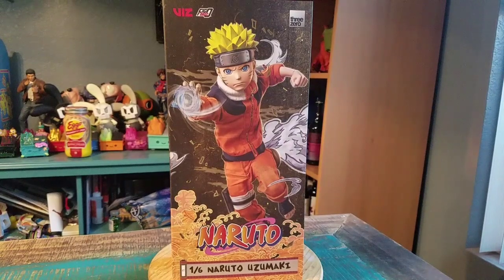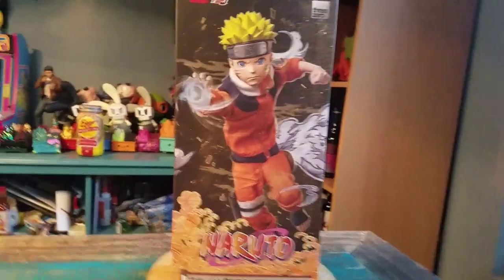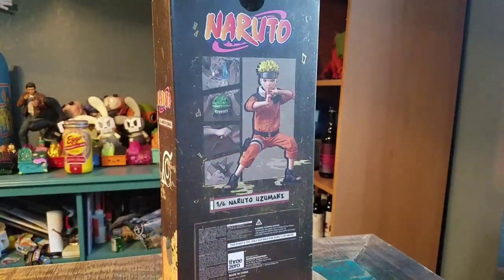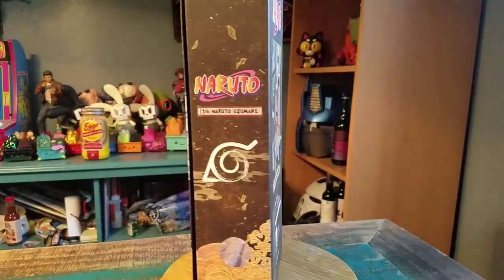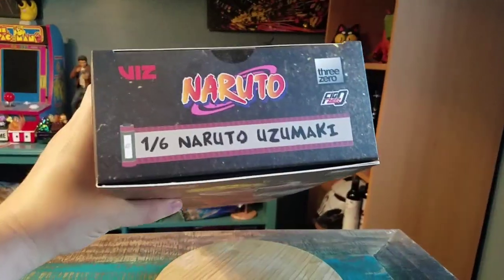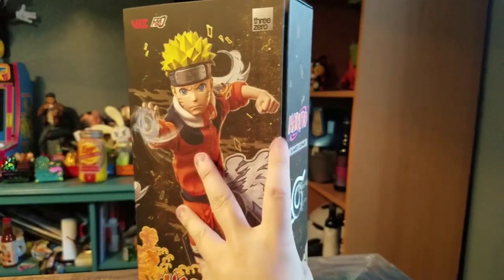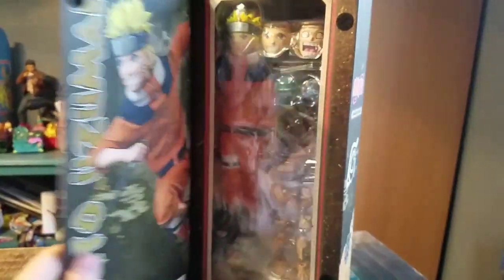A 1/6 scale Naruto Uzumaki. So, Uzumaki Naruto in his original form — little kid variety before Shippuden, before Hokage. All of it. But how fun. Some of those ThreeZero figures are just super cool, especially knowing it was Naruto. I had to have that one, but busting it out.